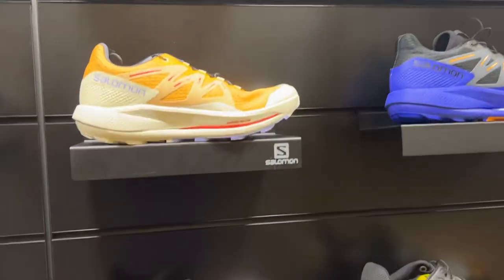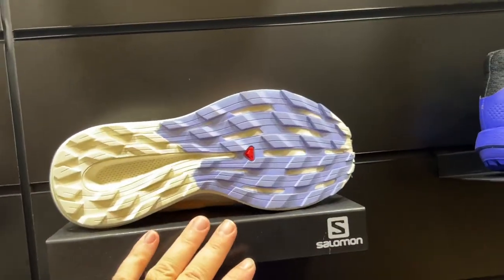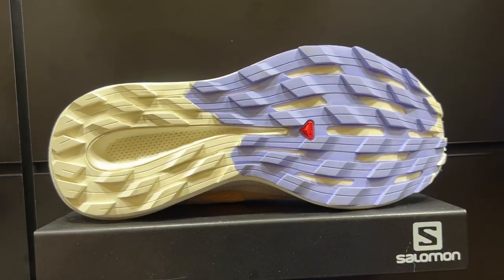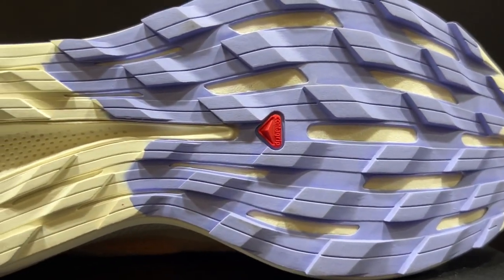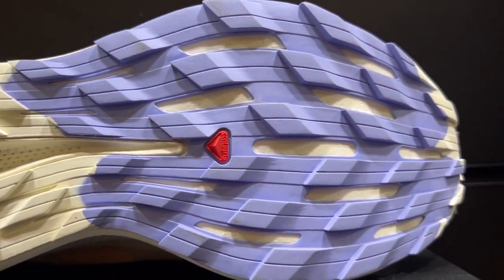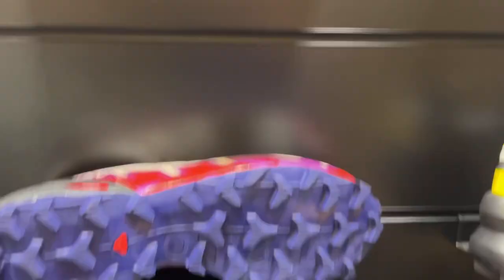Let's look at some of the outsoles for our trail options. All of the shoes I just mentioned come with our very versatile multi-terrain outsole. Very good grip with the Conta Grip outsole compound — especially in wet conditions — but not as aggressive as the Speed Cross.